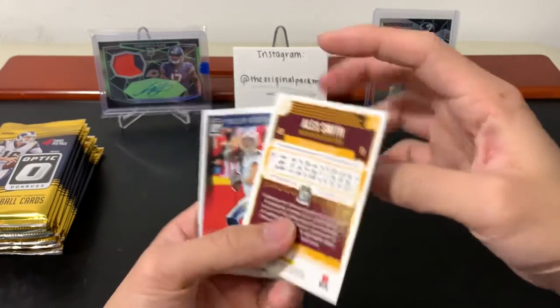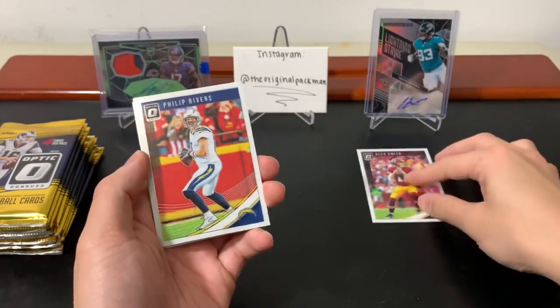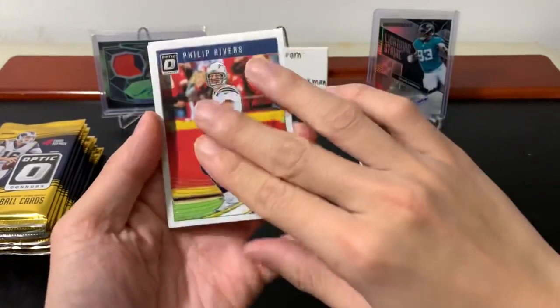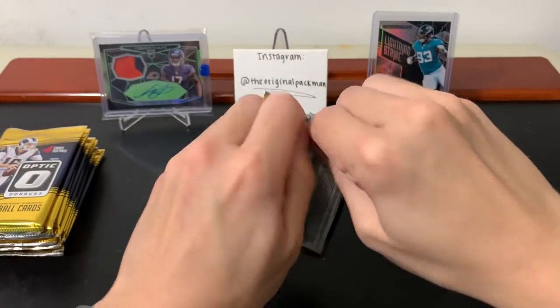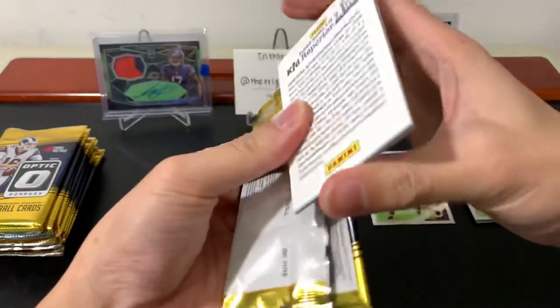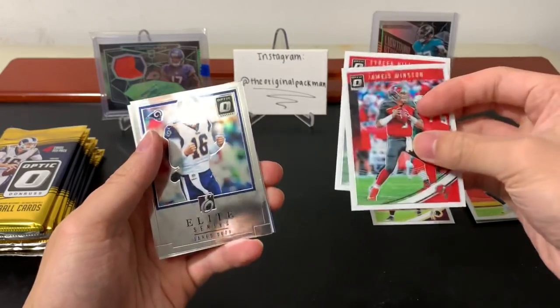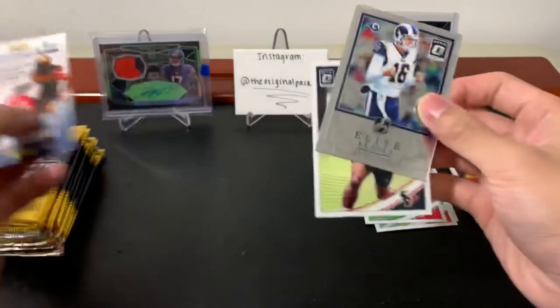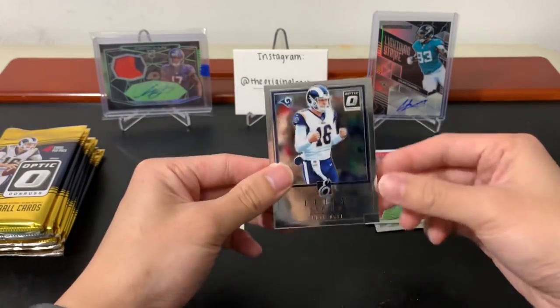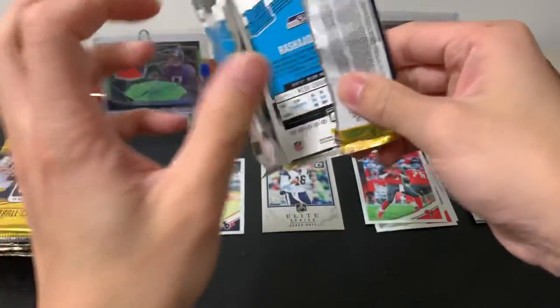The base cards look just like normal Donruss except chrome. Centering could be a problem but we'll see. Alex Smith, Philip Rivers — and is this our autograph right off the bat? Yes it is, I'll save it for later. This will be a really quick break since it's only four cards per pack. We have Jameis, Tyreek Hill, and Jared Goff. Jester Weah — never heard of that guy before, so there's a rookie, and a nice insert of Goff, the cover boy.